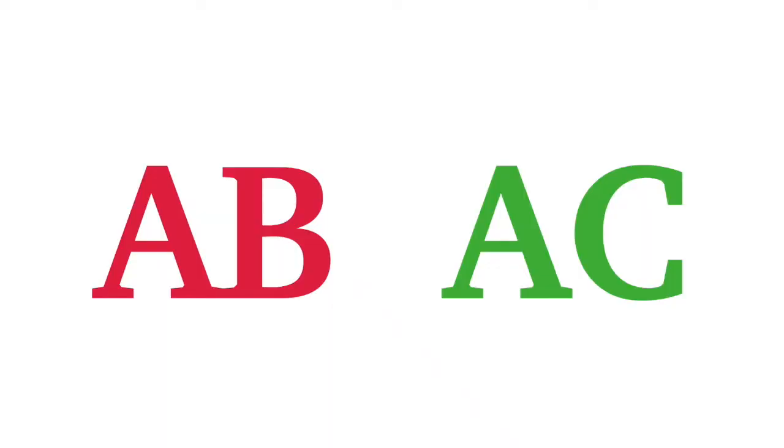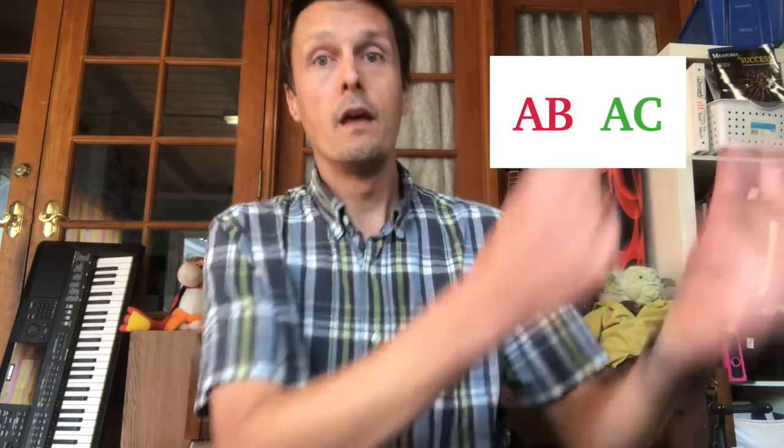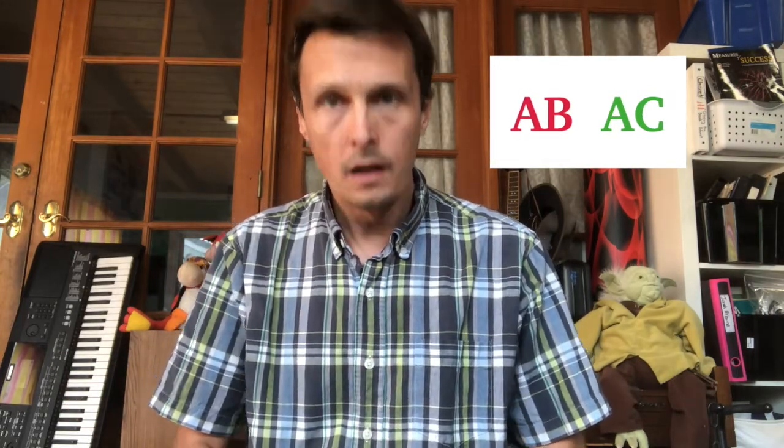Ready for the next one? ABAC. Pay close attention to the first thing I do. You might respond with the second thing being different. Let's do some more ABAC patterns. Did you start correctly? That's what you should have done.